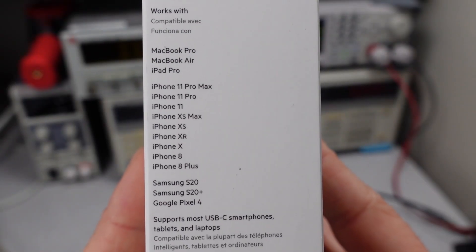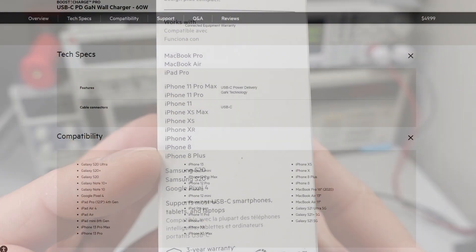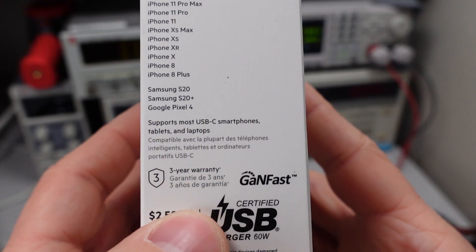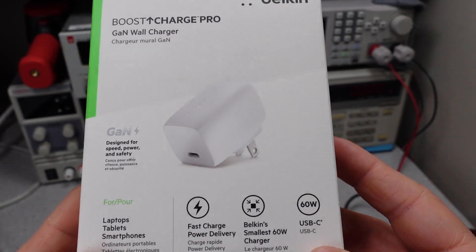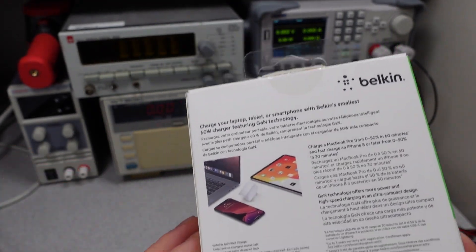They give us something on the side of the box where they tell us the various devices it's compatible with, mostly Apple devices. It says it supports most smartphones, tablets, and laptops. That means it probably doesn't work with all other devices out there, or your mileage may vary. There are no power statistics or indication of voltages or anything on the outside of the packaging.